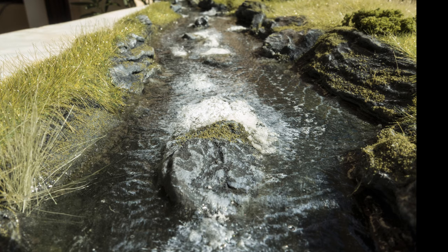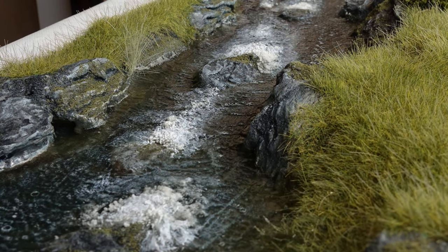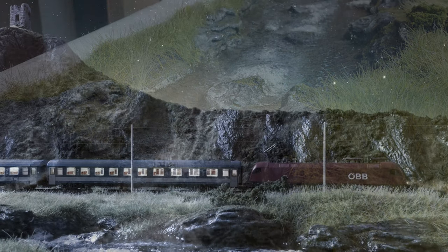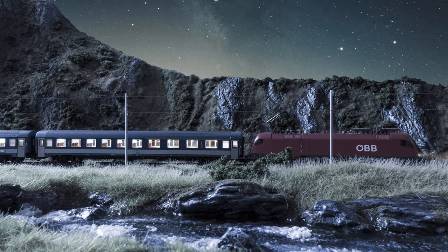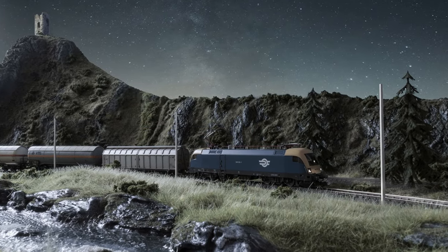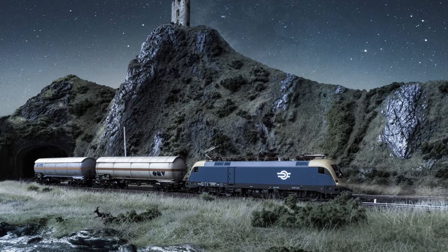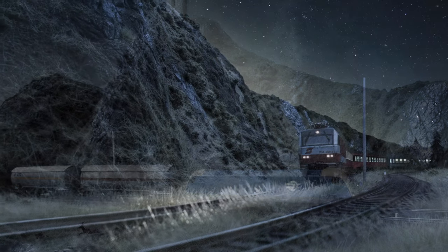And that's it, finished! I really enjoyed building this diorama section and to be honest the water part is far better than I expected for the first time. If you have any questions or comments, leave a message below in the comment section or use the like or dislike buttons. Thanks for watching, have a good one!